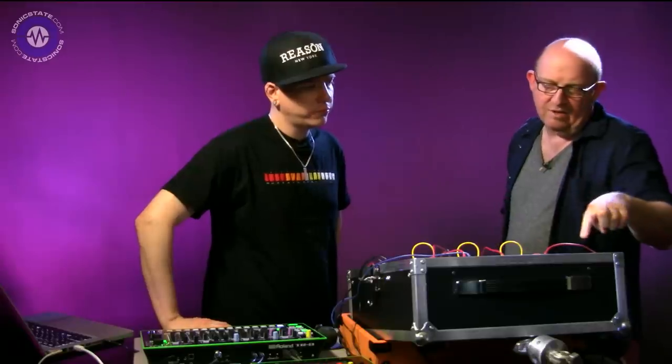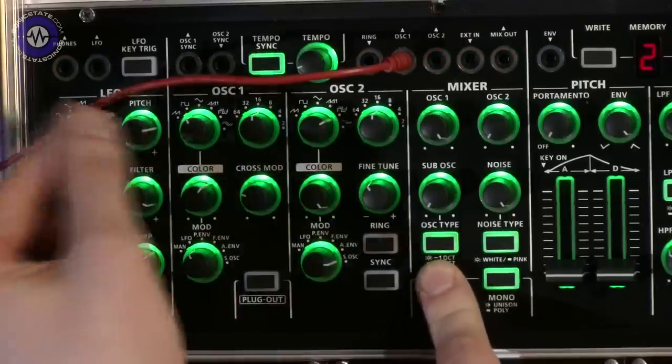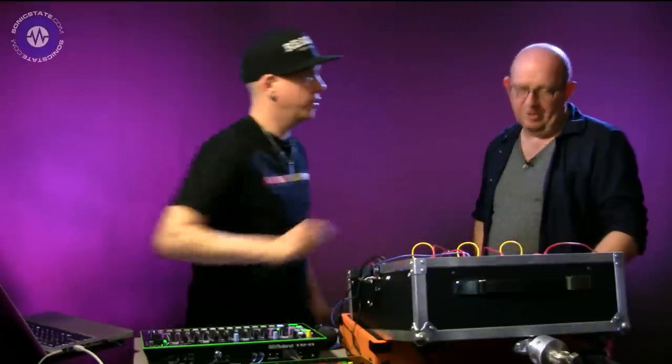To access the extra waveforms, you just hold the legato button and then turn the waveform knob. That gives you the extra six waveforms in addition to the standard six notches already there.